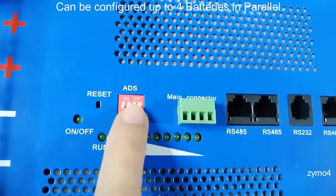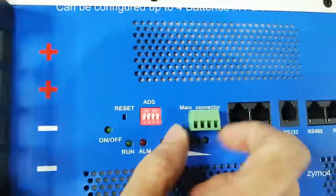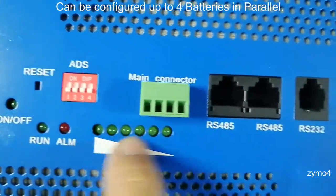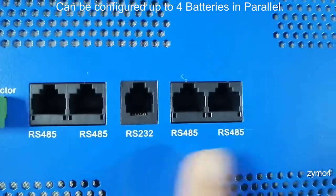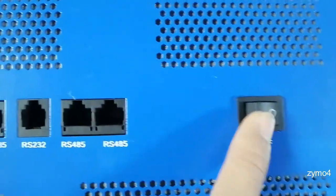There's a reset button — I'm not sure what 'ADS' means, I'll need to check the manual. Unfortunately the manual wasn't included. There's also a main connector, an alarm port, RS485 to RS232, and another RS485 — I think those are mainly for daisy-chaining. And there's an on/off switch.